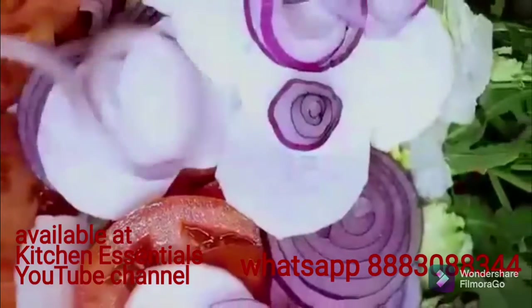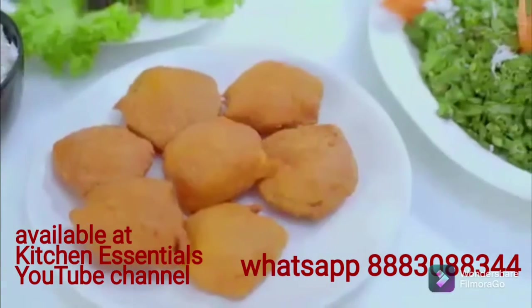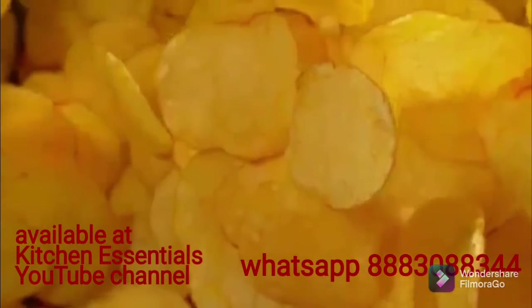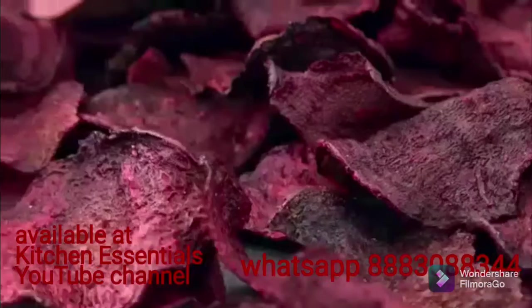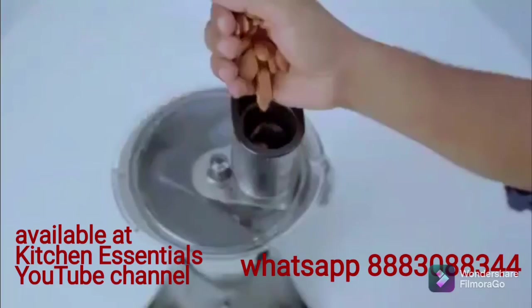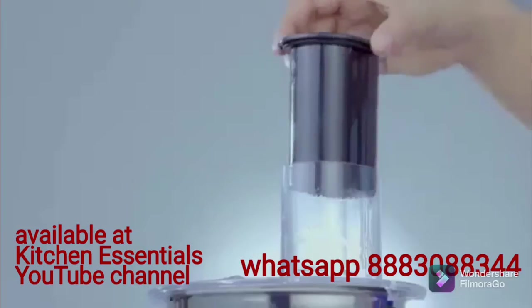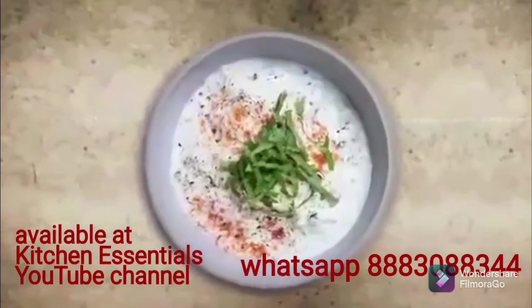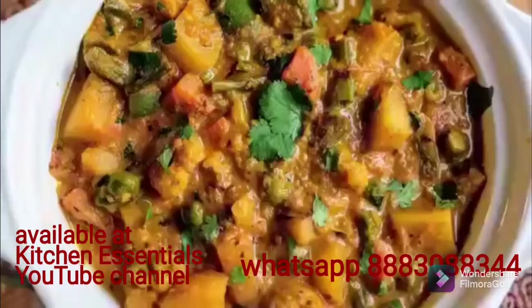Salads in seconds. Bajji in a jiffy. A flurry of curries. Crispy thin chips. All this and more using your thick and thin slicers — great for your raitas, alwas, and curries. No worries.